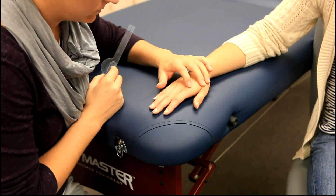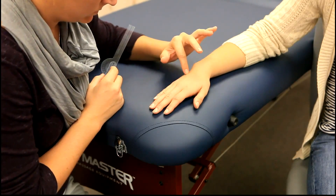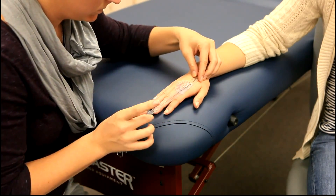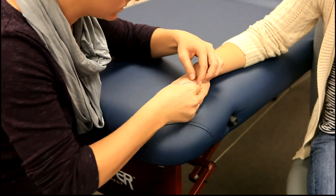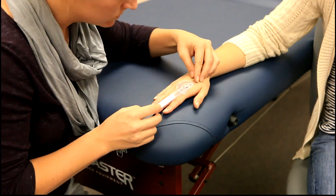The stationary arm is placed parallel to the longitudinal axis of the shaft of the metacarpal. The movable arm is placed parallel to the longitudinal axis of the proximal phalanx. The client will then abduct each finger.